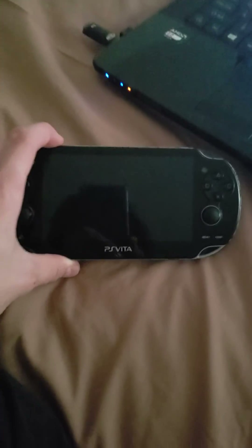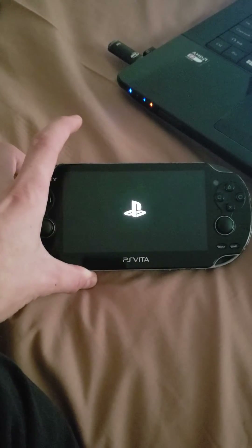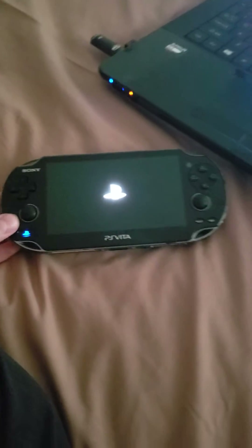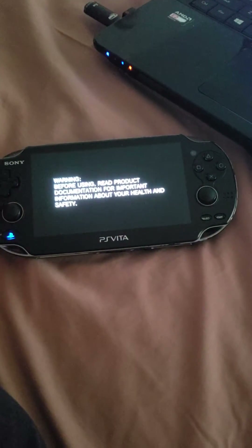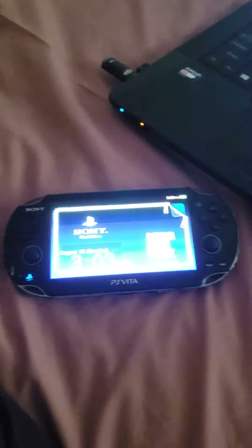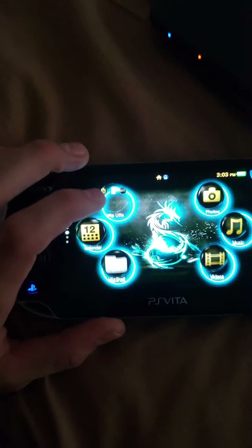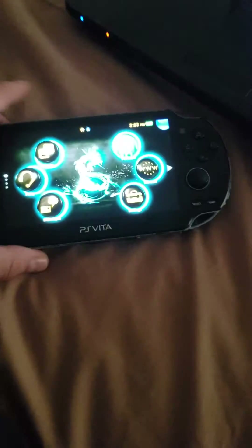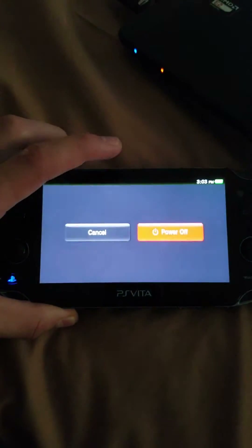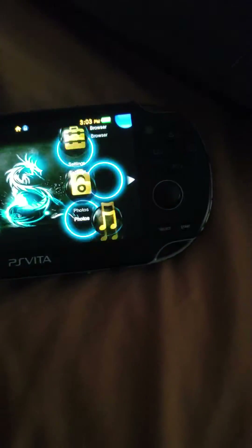I have my PS Vita powered off right now, so we're going to go ahead and start it up. Basically this error happens when you've just installed H Encore on your Vita and you have all your apps installed. When you turn your PlayStation Vita off, or you dismount the memory card that's in it, you lose root access that H Encore has given you through Vita Shell.